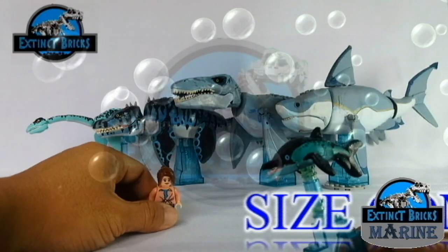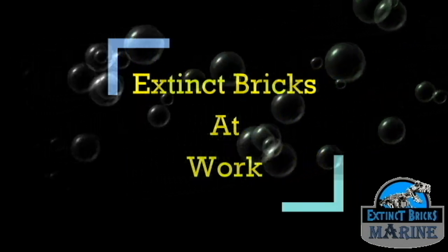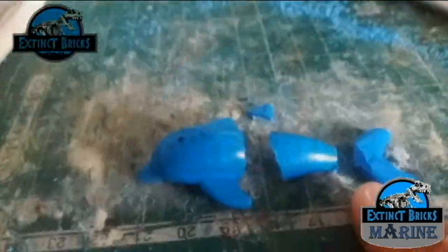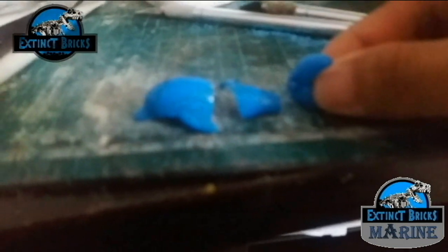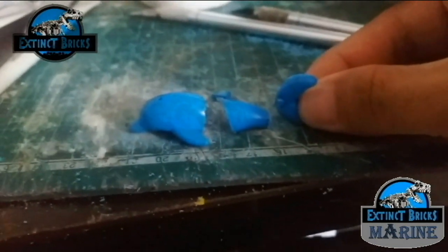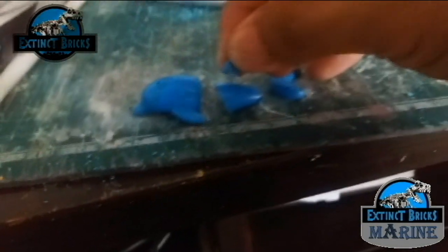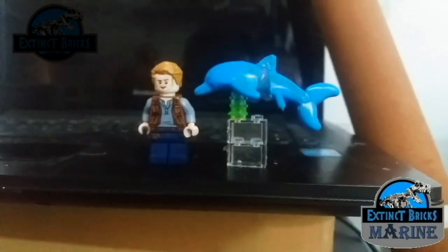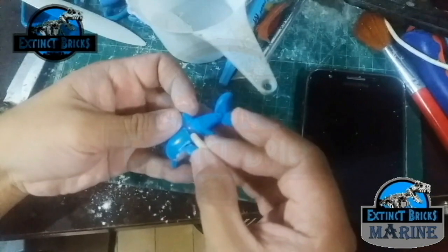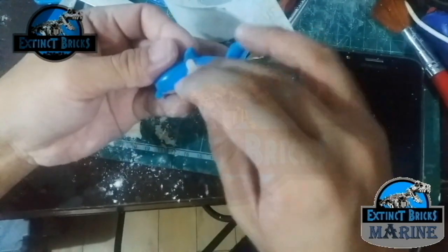Now I have some footage and photos of when I was making this project — this is called Extinct Bricks at Work. In the beginning, I thought the most appropriate base figure was this LEGO Dolphin. So I cut it into many pieces and tried to figure out how to make it a proper Ichthyosaurus. The dorsal fin should be located at the far back and the tail flippers vertically. After this I connected them all together and started on with the sculpting — the sculpting phase was really simple and I was able to complete it really fast.